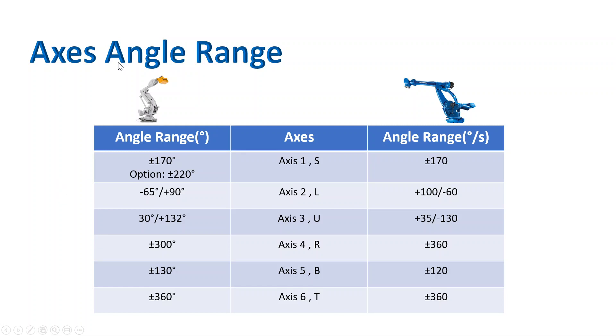The axis angle range is almost the same between the two — not much difference. The ABB 4th axis R-axis is about 5 degrees less, but that's not major. One interesting option is that the ABB robot's S-axis can turn 220 degrees each side, which can be very handy.